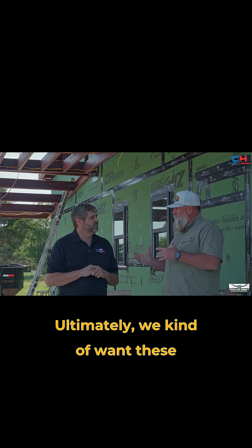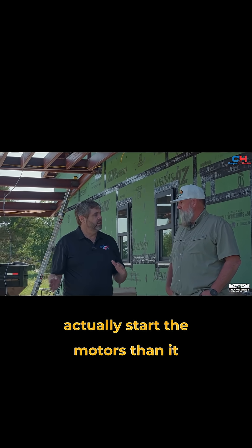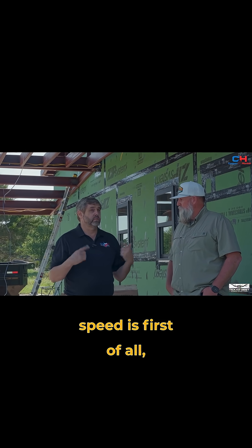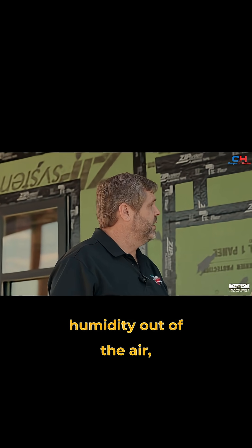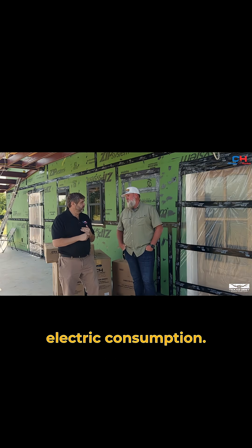Ultimately, we kind of want these units to run all the time. It takes more energy to actually start the motors than it does to keep them running. The idea behind variable speed is, first of all, they start very smoothly. They pull less energy when they start, and they just sit there and pull humidity out of the air, run, and give you this kind of constant breeze.